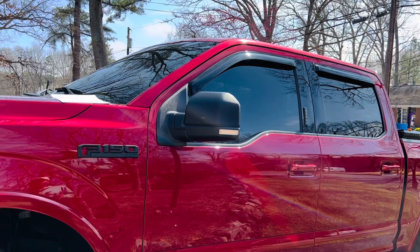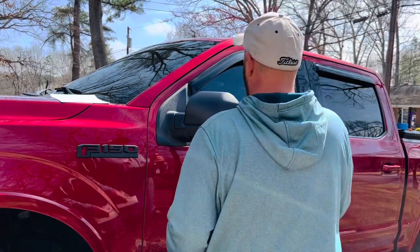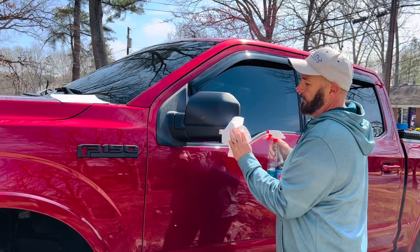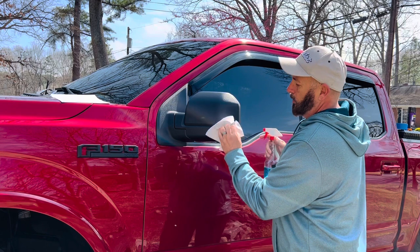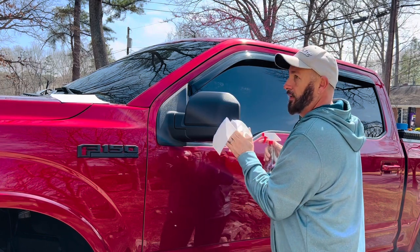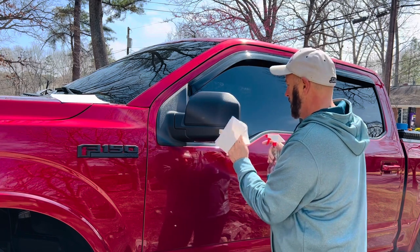One thing I forgot to mention earlier — you want to hit this regardless if you've already washed your truck like I did. You want to clean any and all dust and dirt off of that. Make sure you're working with a clean surface.